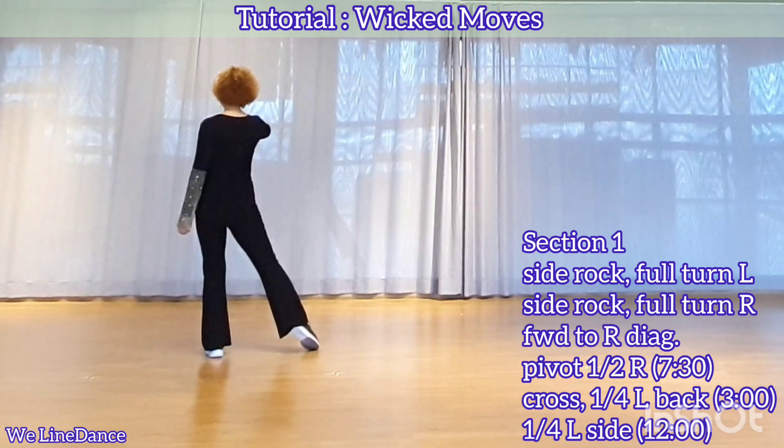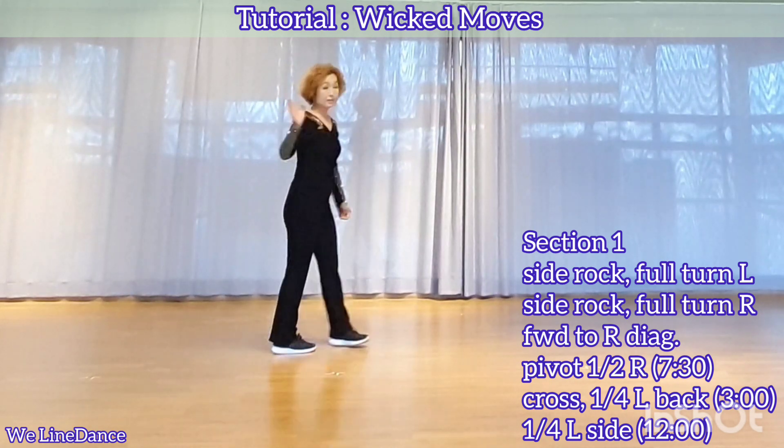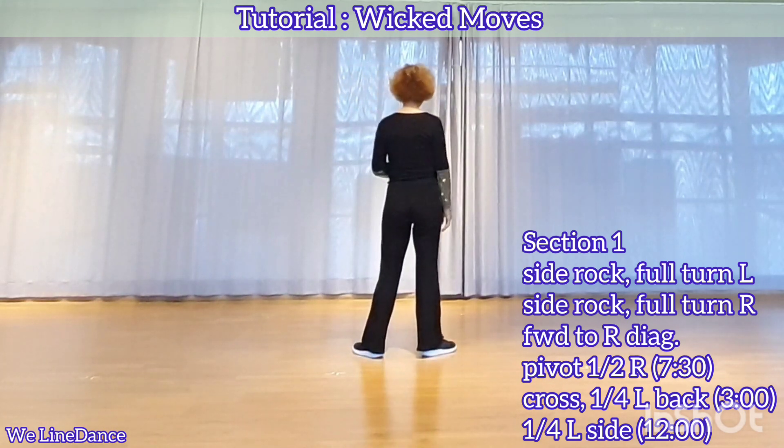Make a full turn to your right, up-quarter turn to your right, stepping forward, half-turn to your right, stepping back, up-quarter turn to your right, stepping side. You're facing 12.